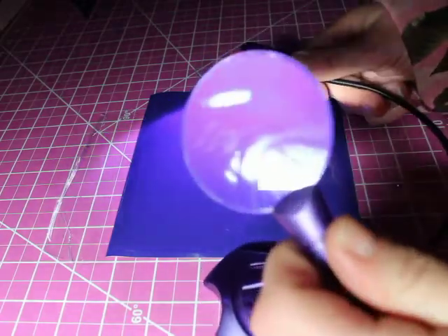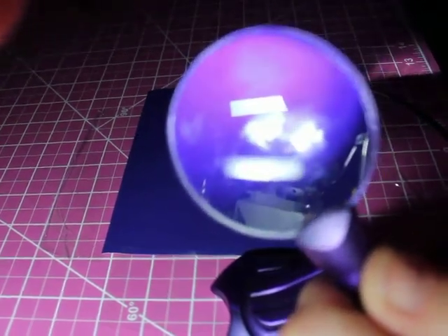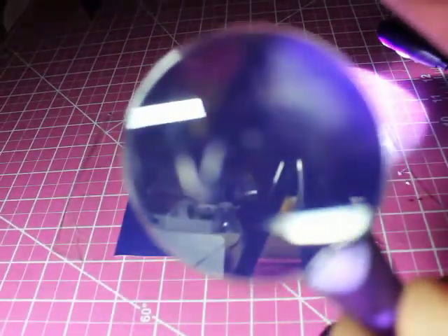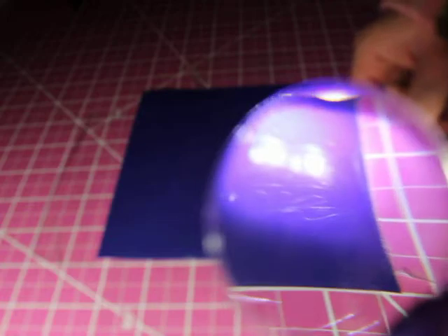With this, I can actually — let me get this focused in for you — there we go. You can really see things a lot clearer now. This is a gloss vinyl. Gloss vinyls are a little bit more difficult when you do the side lighting, but it's still so much easier to do.